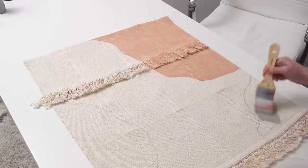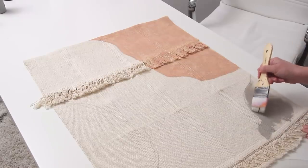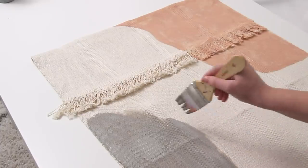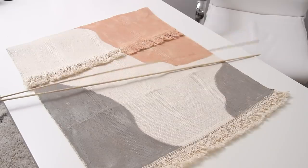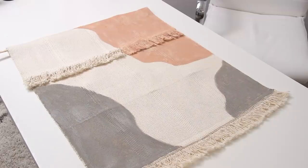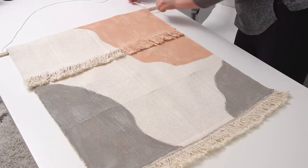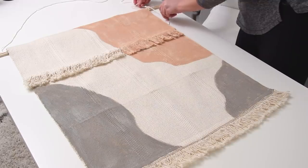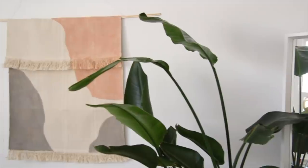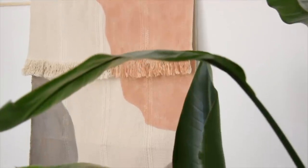I wanted to be careful to keep the lines clean, but I wasn't too particular — I wanted it to look not unfinished, but not perfect either, and I really love how it turned out. I love the colors and the shapes. My store was out of bigger wooden dowels, so I just took two thinner ones and put them together, tied a piece of string on each side, and that's how I hung it up. Super simple, really easy way to make a cheap wall hanging for about five dollars.